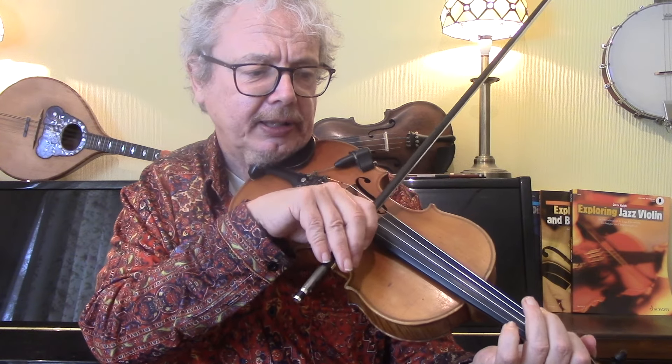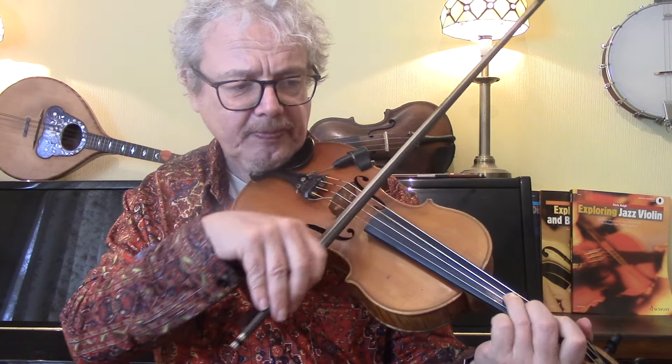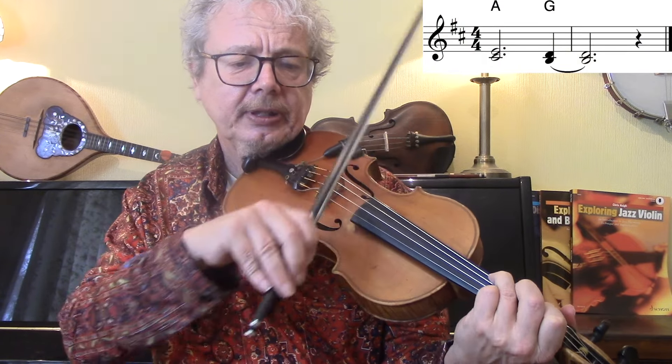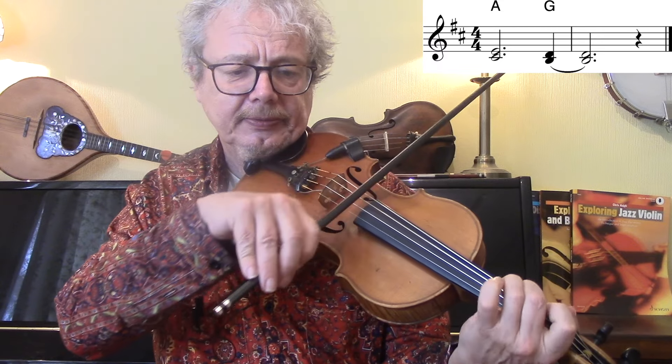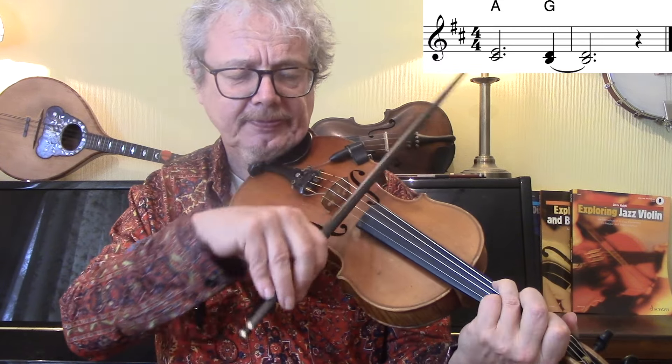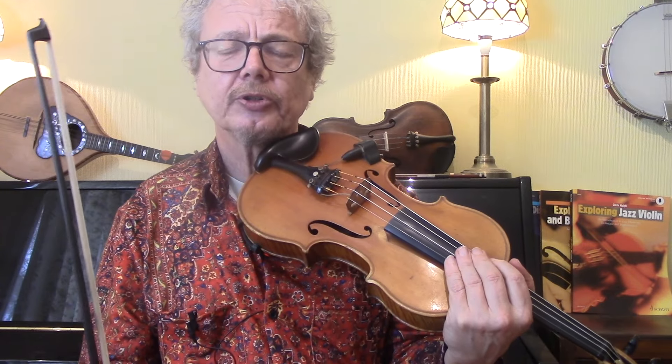And then the next line, for the A chord, E over C sharp - one over three. And then open over two. So let's try all of those three parts over the verse.